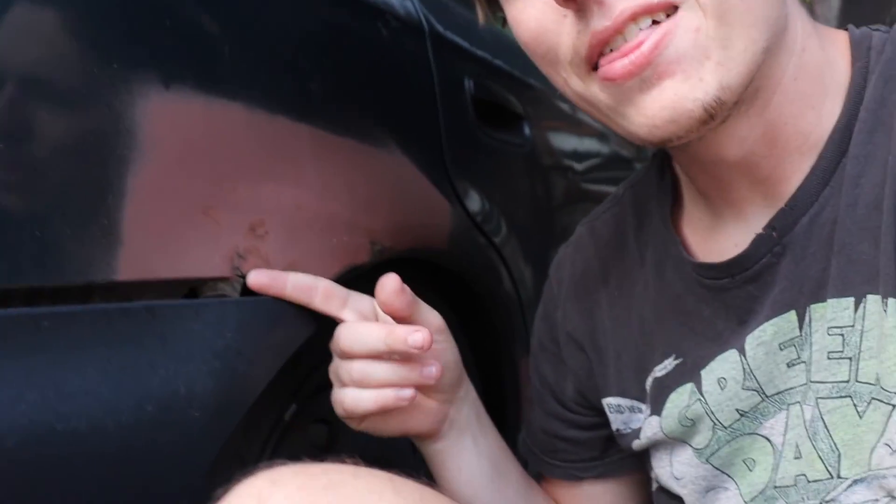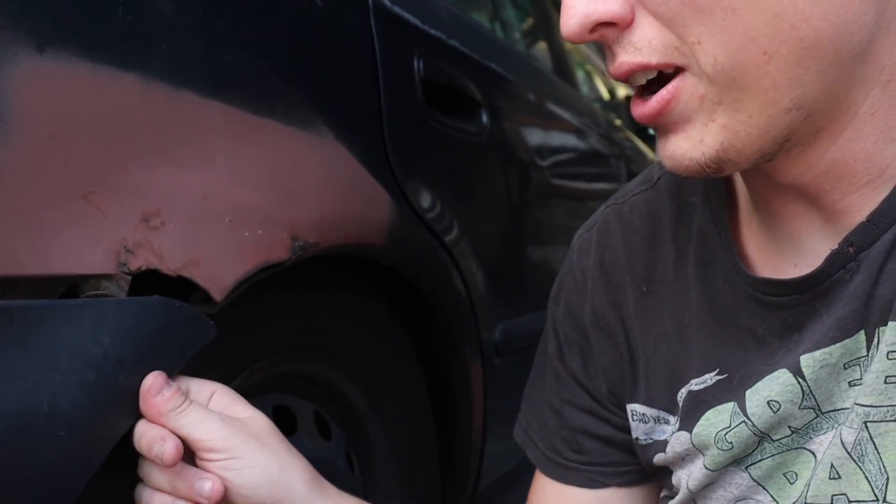The bumper fitment on this car isn't very good right here — this tab is breaking and coming through the metal, and this rust is pretty bad. So I might have to attempt some of my own rust repair here, and I've never done that before, so we might have to do that.